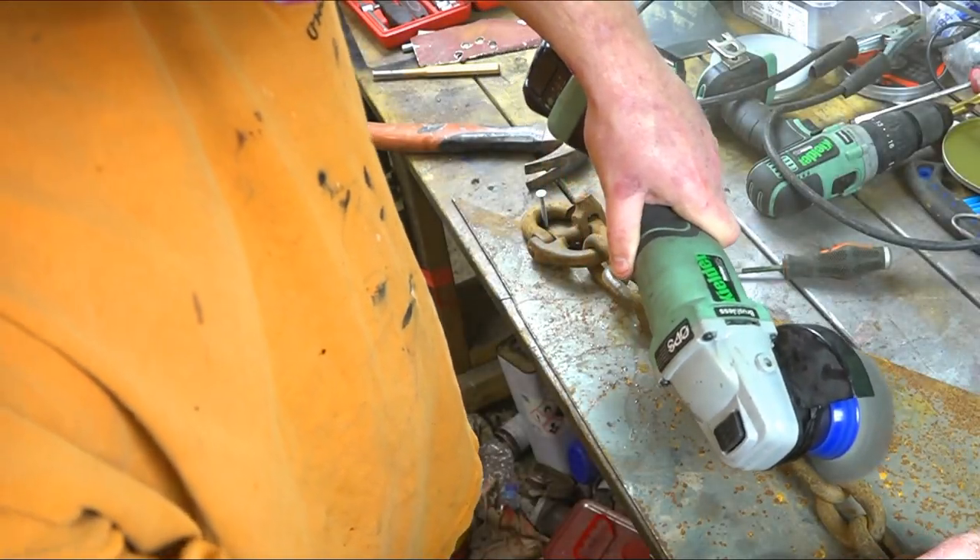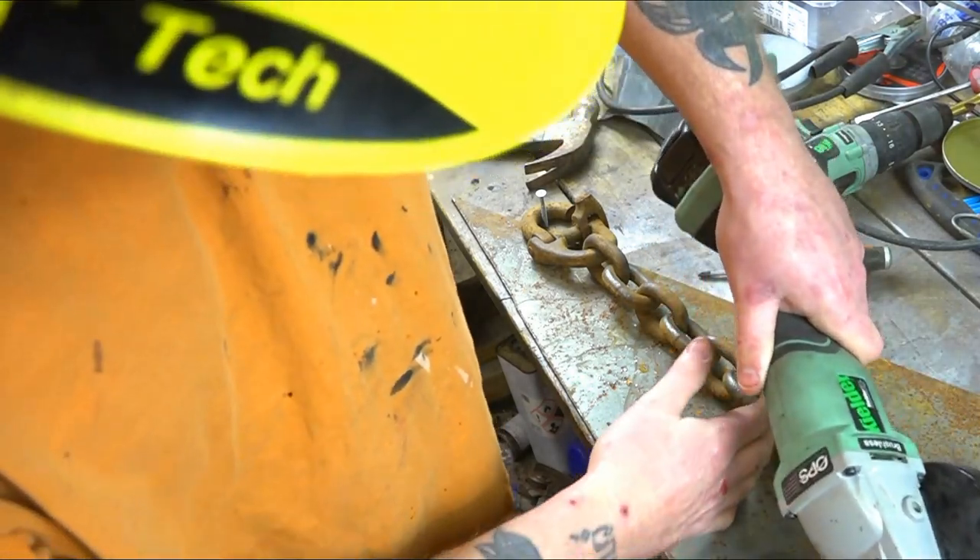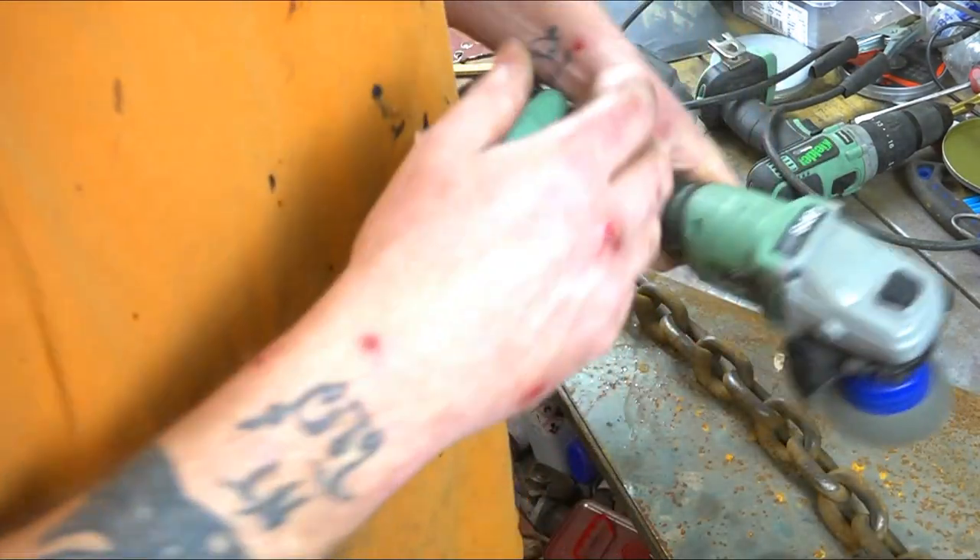So I'm just doing a spot of pre-cleaning, just getting ready for the welding process — giving the chain a clean up before it's all welded together to make the handle.